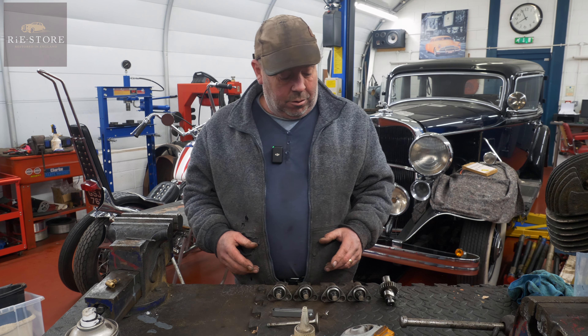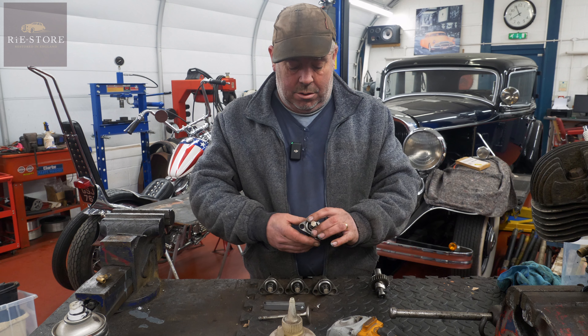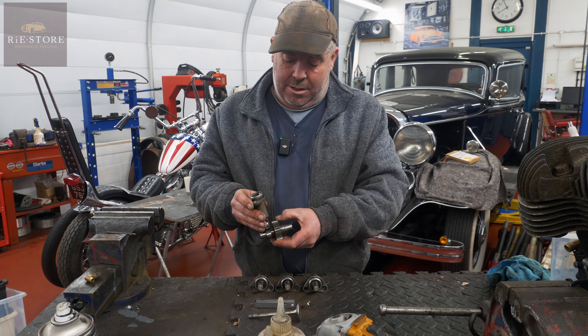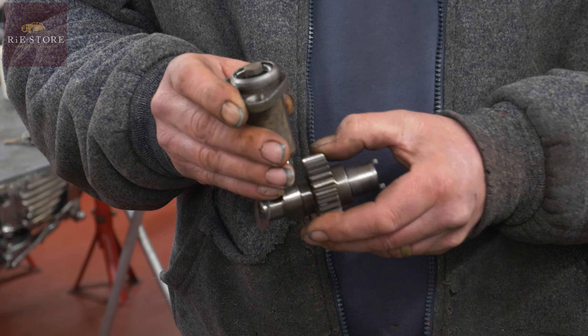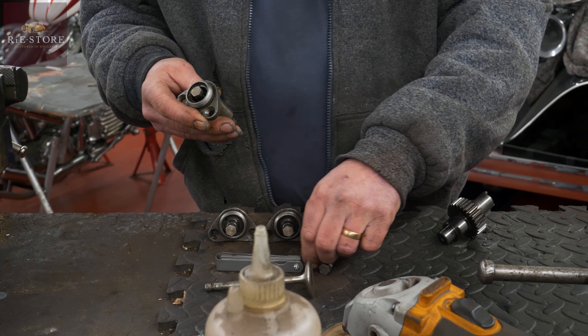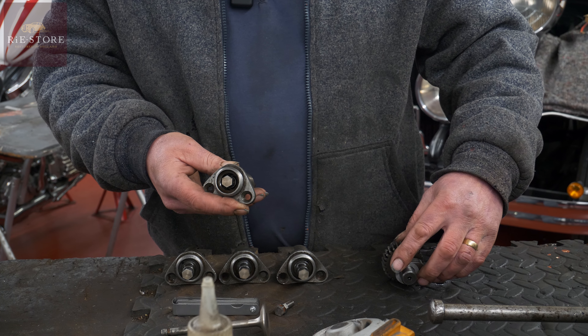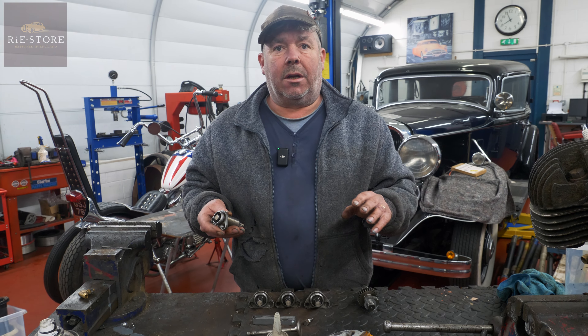Harley WLA lifters, roller lifters and tappet blocks. The way the system works is your camshaft rotates and pushes that roller lifter up and down, and that hits on the end of the valve. So that's going up and down from the cam operation.